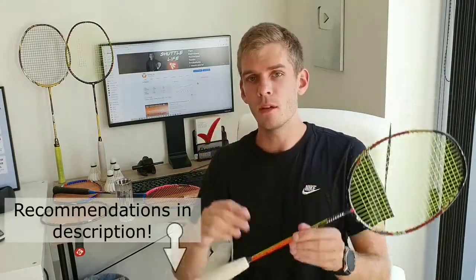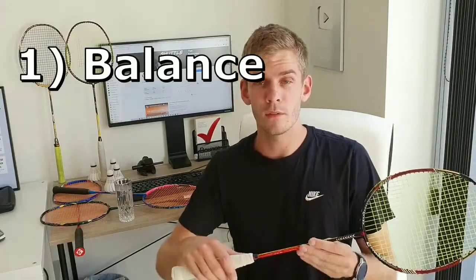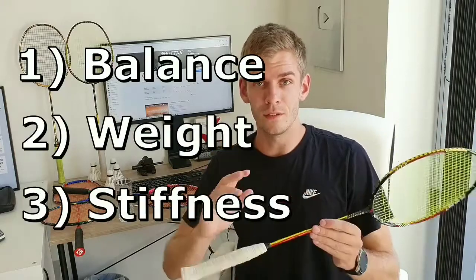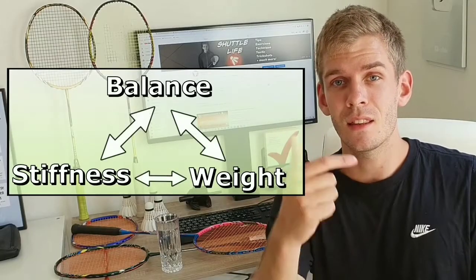Basically, we have three things that matter when it comes to deciding the racket: the balance point, the weight, and stiffness. Those are the three things that matter when we want to decide the pace of the racket. It all comes down to the combination of balance, stiffness, and weight.